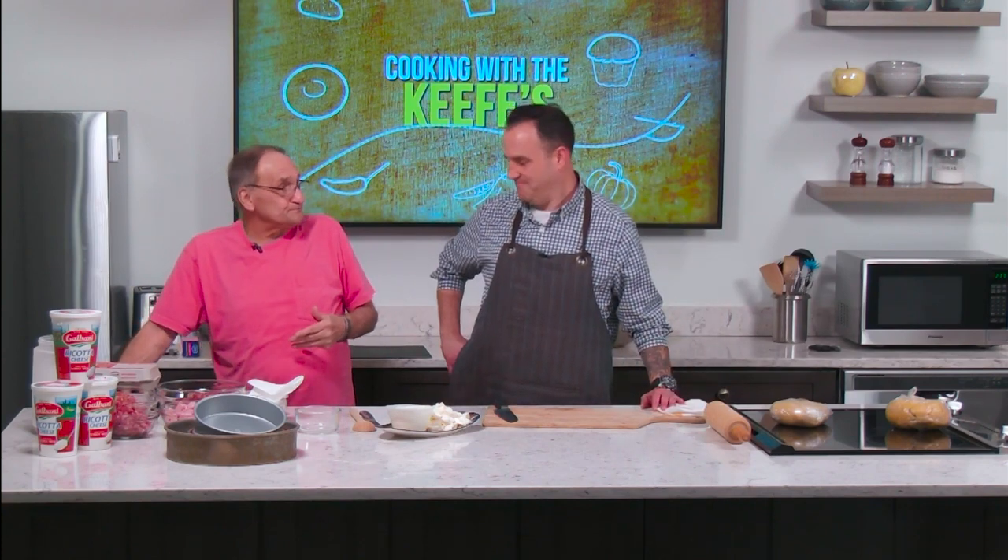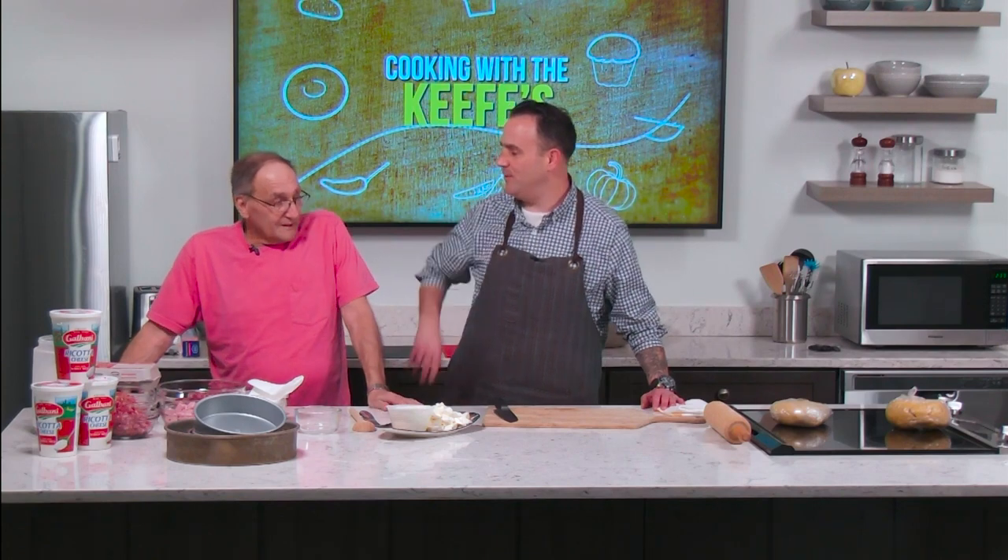Actually, the recipe goes back to Mike's grandmother, then his mother, and now him. And who's next? Probably his daughter — she always helps out now.